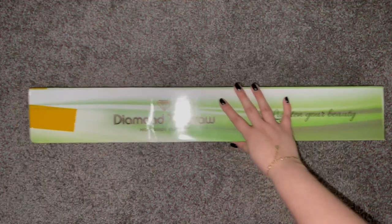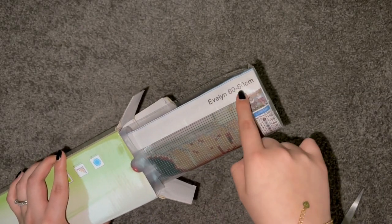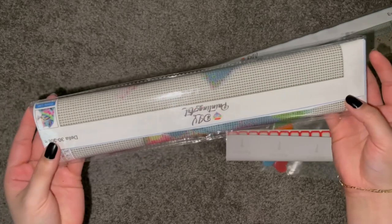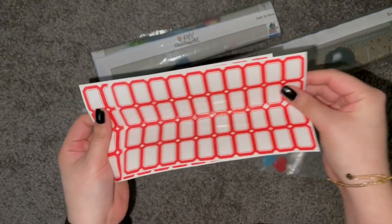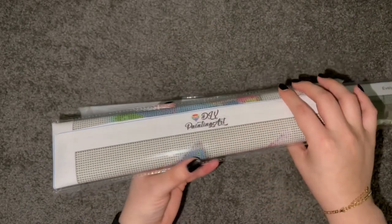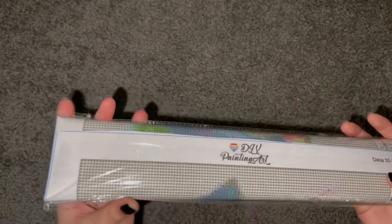Alrighty guys, let me start taking everything out of the box. Oh look, there's my name. And it looks like they sent me a 60 by 60 centimeter. And it looks like they also sent me a standard kit — this one is a 30 by 30 centimeter and it's of a little cat. They also sent me some stickers so I can create labels, and they also sent me a few grippies and some wax. I think I actually want to unbox this little kitten one first. It's actually really funny because I'm pretty sure I had this exact design from Amazon, but I ended up gifting it to someone else so they could work on it.